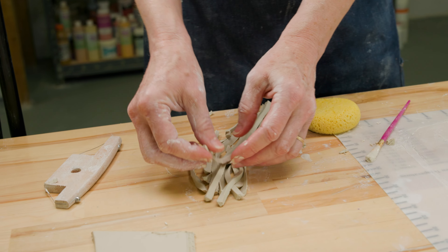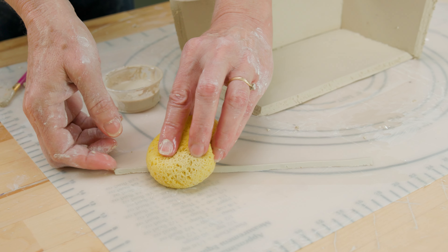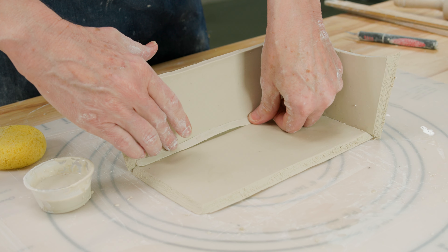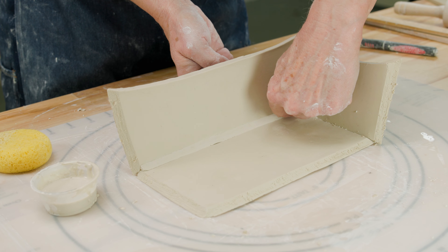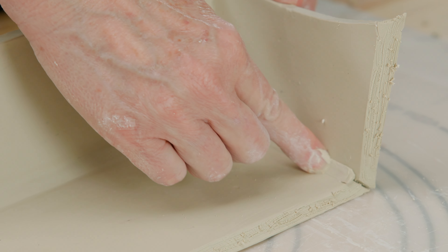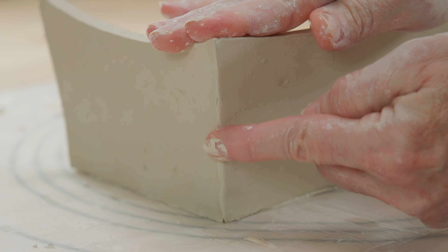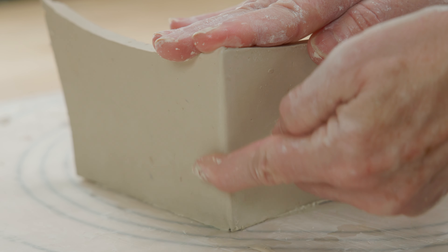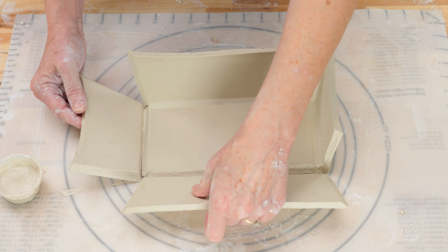Once those pieces were attached, I wet some of the bevel cuttings and worked them into each seam really well. I also worked the back edges together making sure I had a good tight seal but softening the corner a bit so it won't be too sharp. I slipped the other two sides and connected them to the bottom edge like the first two sides, making sure to seal the seams with the bevel cuttings and sealing the outer edges.